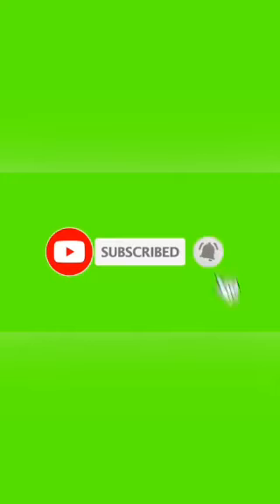If you like this video, please like this video. I will be watching another video with you. See you in the next video.